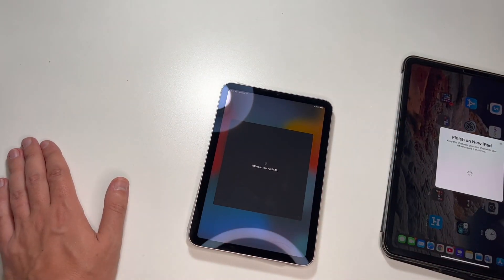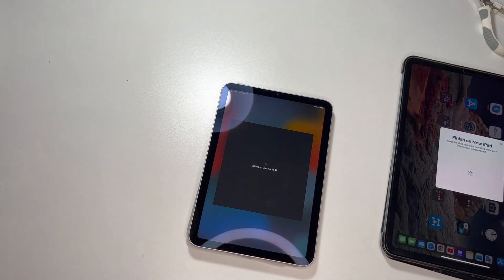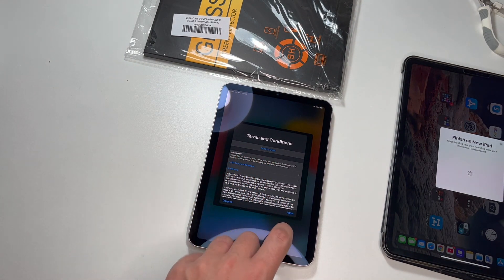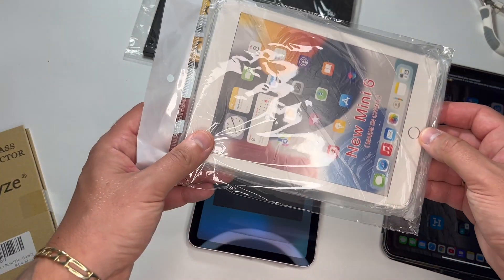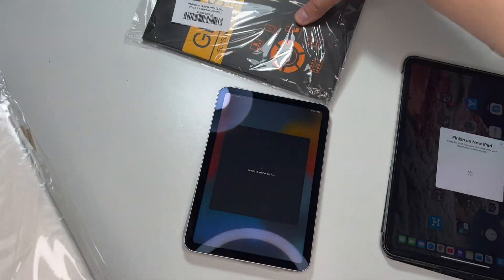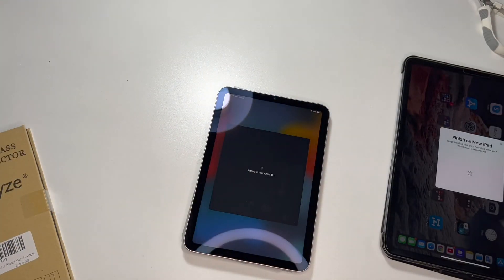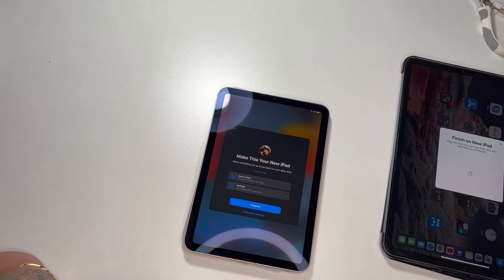By the way guys, I'm suggesting that when you're purchasing a new iPad, also purchase a glass screen protector. For me I purchased the cheapest clear case, so I'll have protection on the back with the case and protection on the front with the screen protector — this will keep my iPad protected in almost any situation.